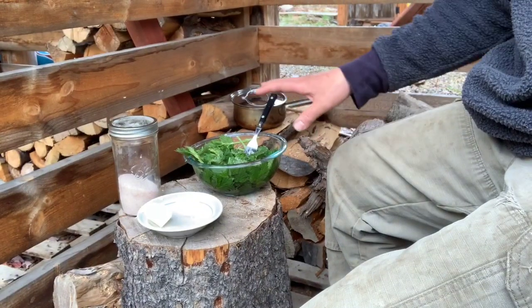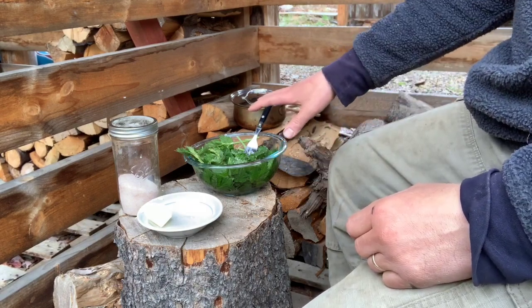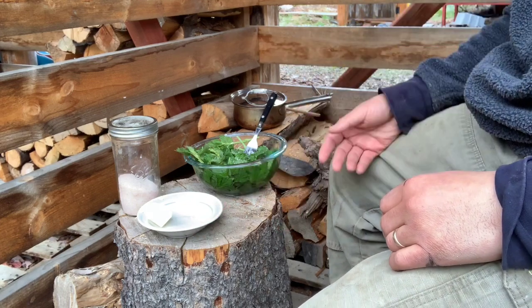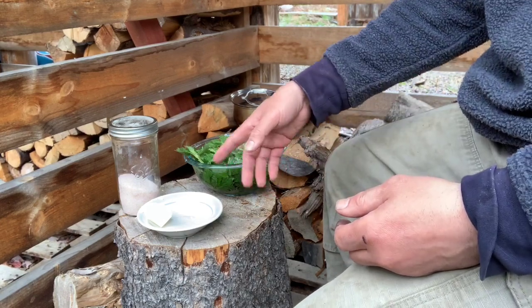What I'm going to do now is cook these stinging nettles that I foraged. They've soaked in water for a while; I'll drain the water off, put them in a little pan on the rocket stove, and sauté them like I would spinach — with butter and sea salt, that's it. I'll probably only sauté them for a few minutes and then we'll try them out.